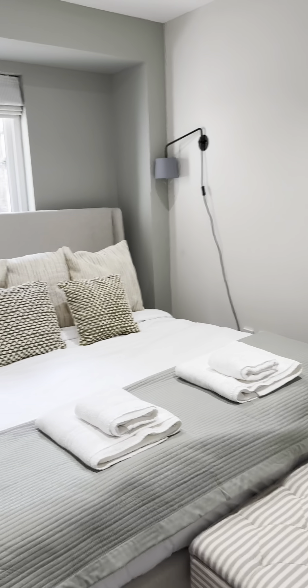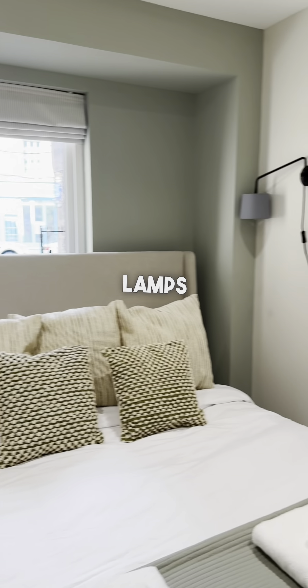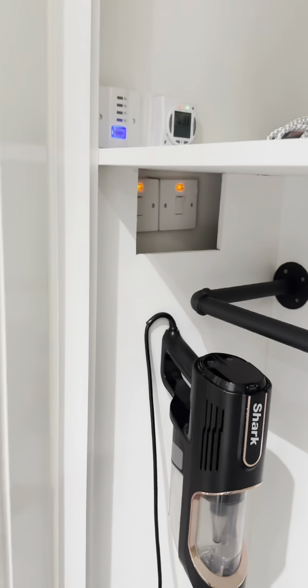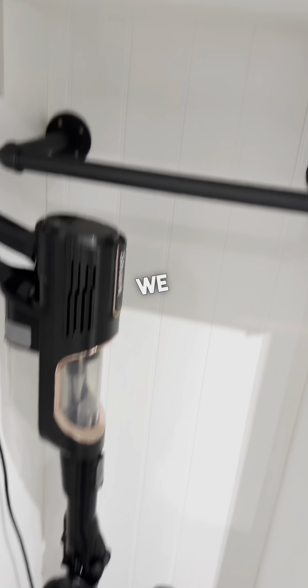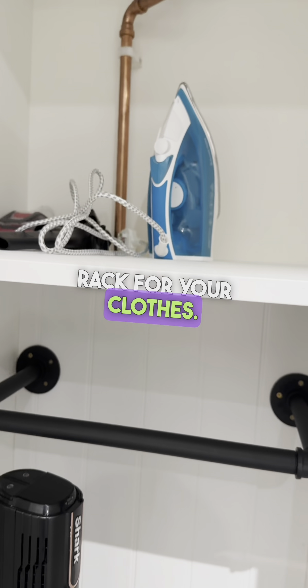And into the master bedroom. We have a super king size bed with bedside lamps on either side. We've also got a vacuum cleaner, iron, and there should be hanging space right here for your clothes as well.